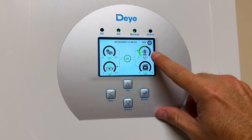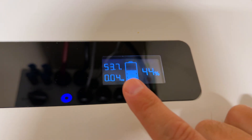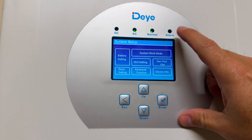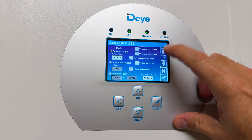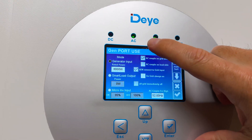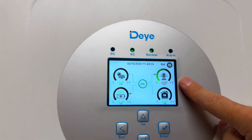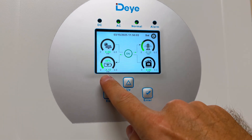But in my particular case I'm using the AC coupling mode, which is a lot better in my opinion. So instead of connecting the solar generation directly on the D inverter, it will simply measure the excess energy being injected into the grid and redirect it to the battery, which is what I'm using right now.